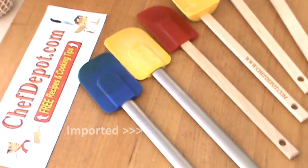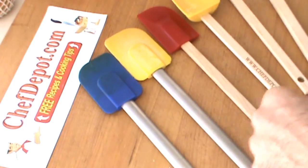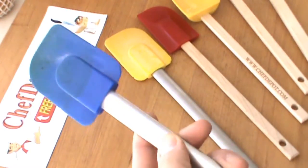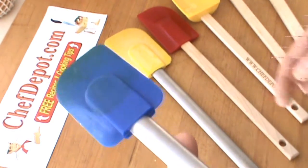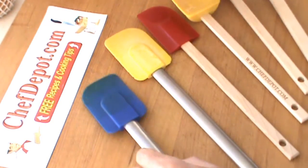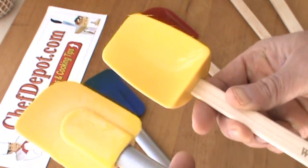Hello! We are reviewing spatulas today. I wanted to show you a couple things here. You probably have some spatulas like this laying around your cabinet or pick them up in the store. I want to show you the difference between these spatulas. Obviously they are both yellow, but they are very, very different.